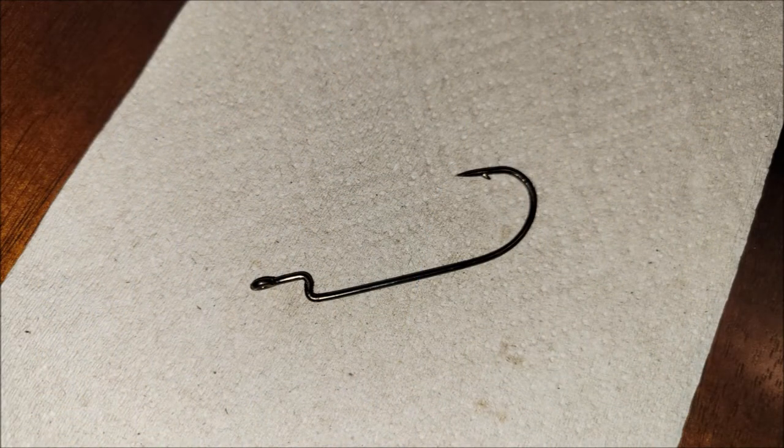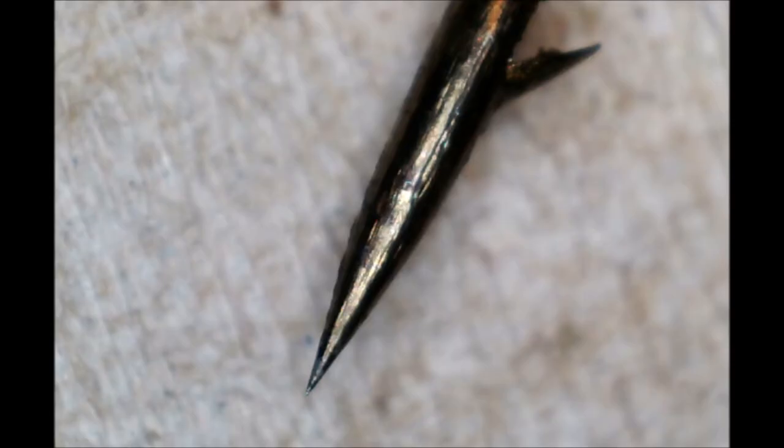The next hook we're going to look at is an Eagle Claw Laser Sharp. You can buy these at Walmart or Dick's or really any retailer and they're fairly inexpensive. I like one in particular for using with my super flukes and Senkos — it's a 3-0 and it's a z-bend wire. I've caught a few fish on this hook already, but you can see at the end of the point there's a little ball, and that was actually preventing me from catching fish. I was losing them after a couple of catches.